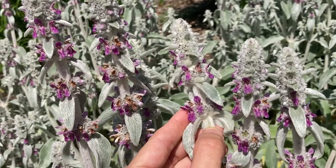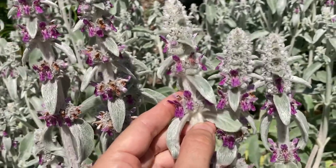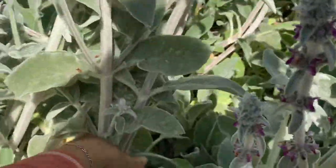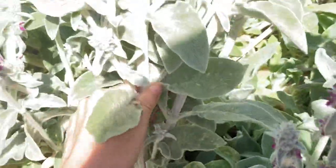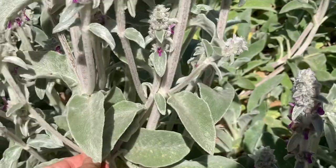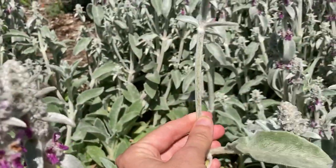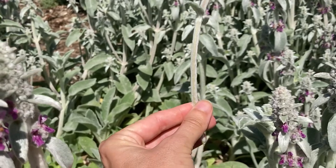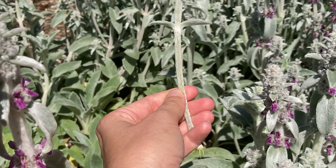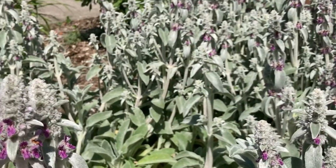As soon as this plant is done blooming, I cut it all the way back and it makes a lot of biomass — really strong stems. This plant is in the Lamiaceae family, which means it's in the mint family. One of the ways you can tell if something is in the mint family is if it has a square stem, and it has a very square stem. So I cut it all the way back.